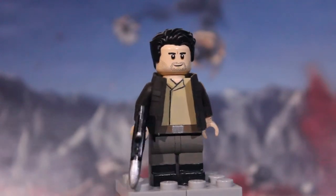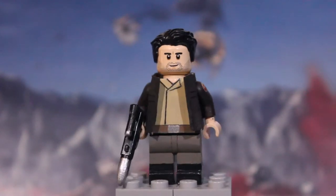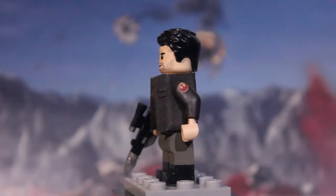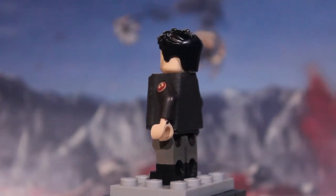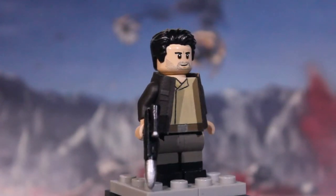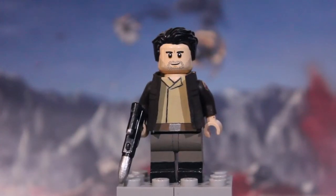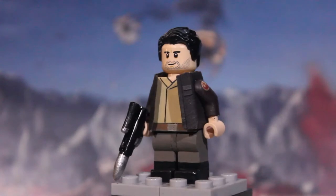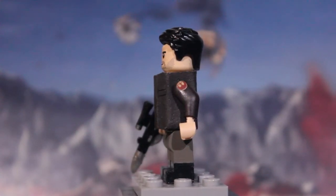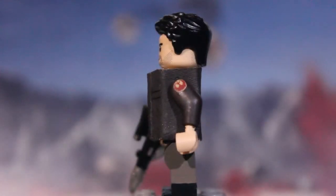Next up we have Poe Dameron. The face is the Lego face and some of the hair. The jacket is cut out from fabric in the shape of the jacket, painted brown, with E-Tape pockets on either side. His arms are painted the same color brown. I have the Resistance logo there, which was really hard to paint — really small — but I think I nailed it.